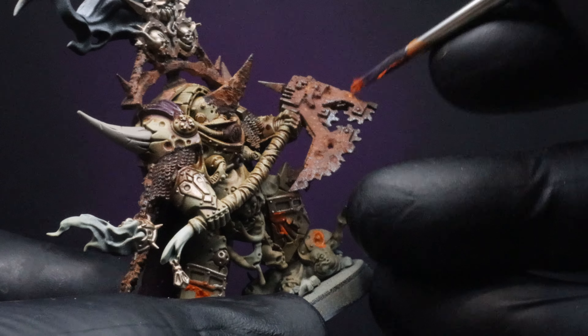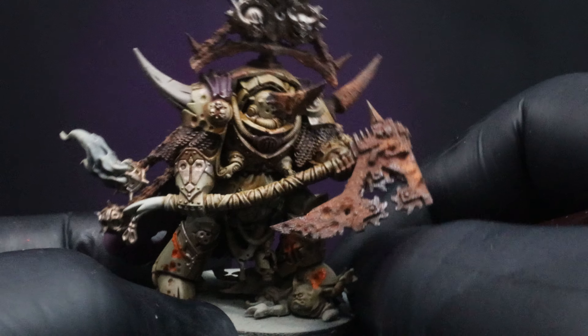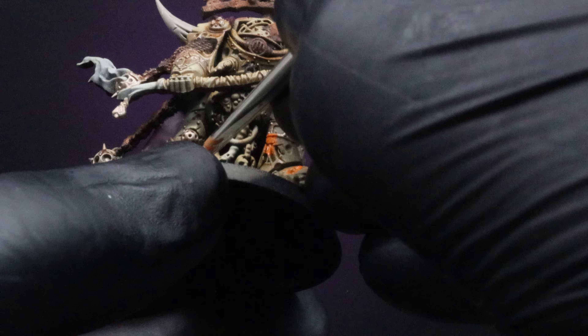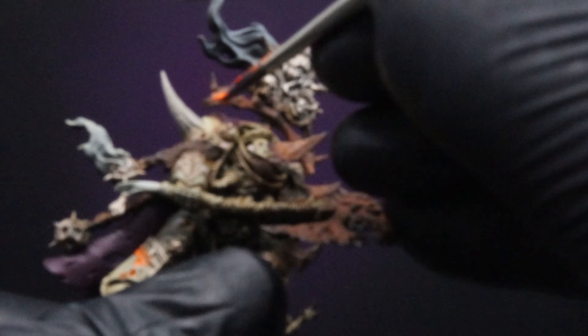Now we're going to take a little bit of Citadel's Riser Rust and stipple that in over the top of our metal color — this is going to be our highlight to the metal. Be very, very careful with how much of this you apply, because it can be very hard to dull it back down. I've probably gone a little bit too hard in this scenario, so probably do whatever you see here a little bit less.